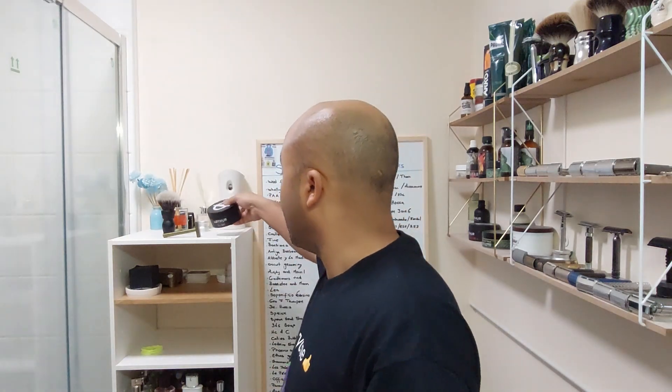I'm gonna do another video afterwards of a normal shave with a new soap, so I don't want anything with scent. We're gonna go with Luther Nude — it doesn't have any scent, and I know it's a good soap anyway for my head. I've used it a few times as well.